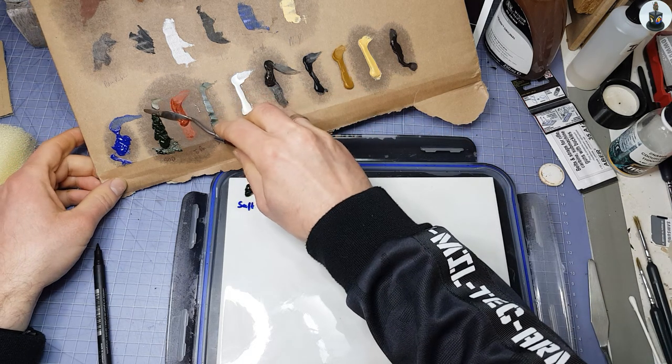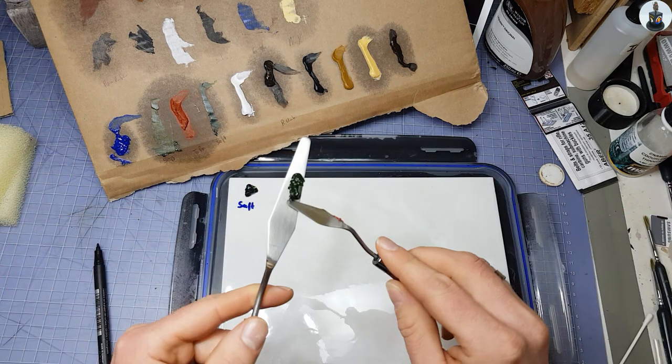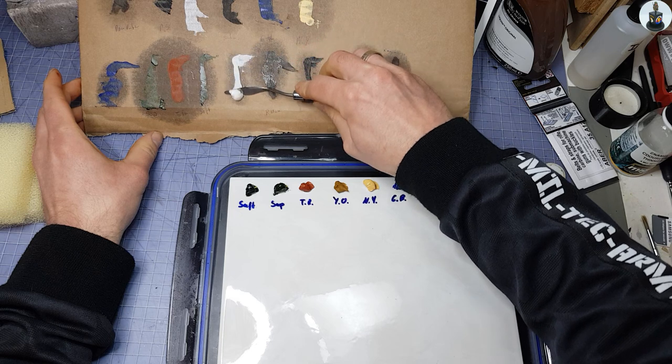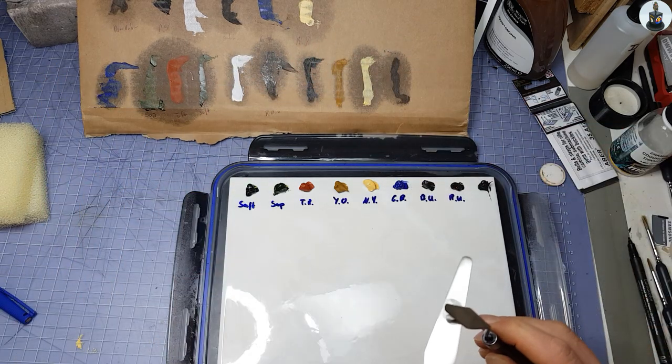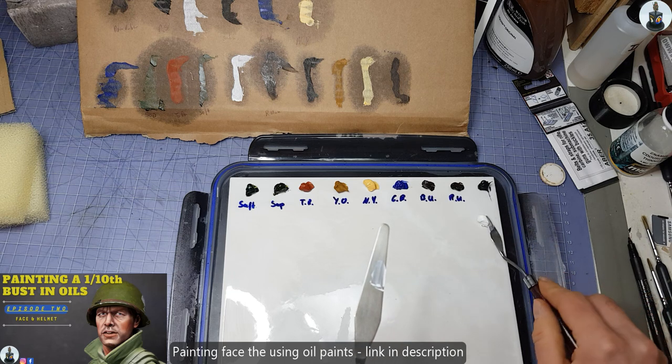I again started by drying out the oil paints on a piece of cardboard and placing them on my palette. If you are interested in learning more about the basics of using oil paints, please check out the second episode where I explain this in more detail.